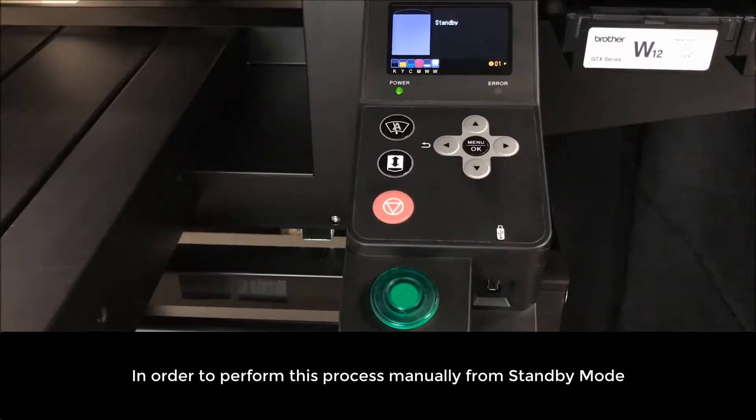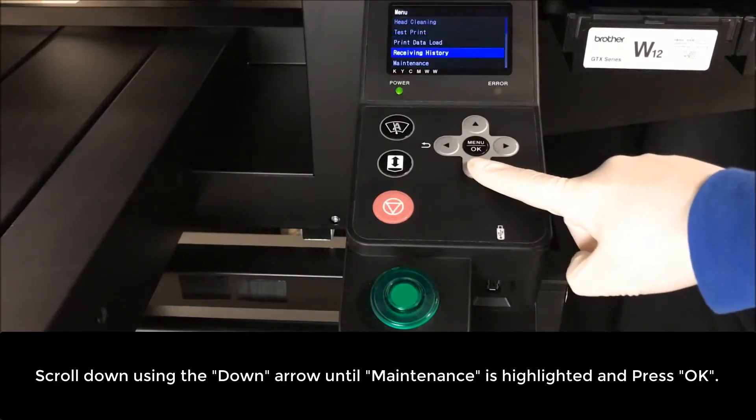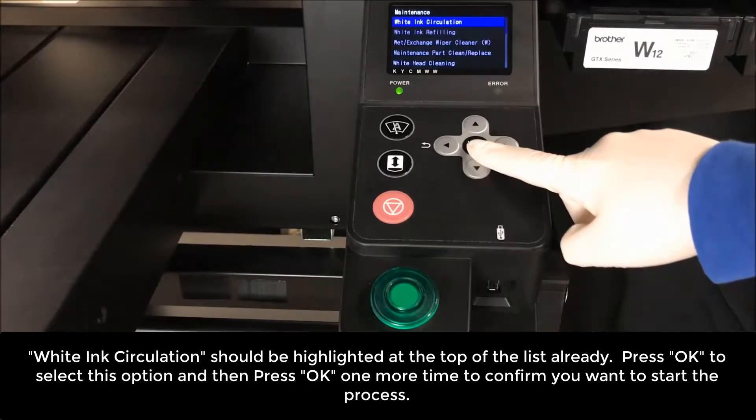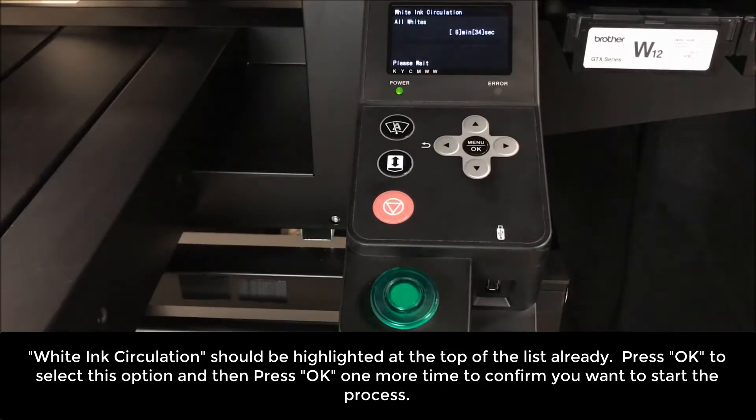In order to perform this process, manually from standby mode, scroll down using the down arrow button until maintenance is highlighted and then press OK. White ink circulation should be highlighted at the top of the list already. Press OK to select the option and then press OK one more time to confirm you want to start this process.